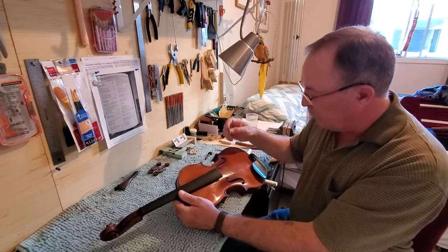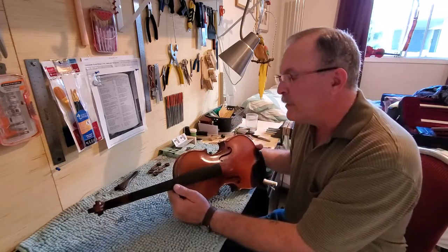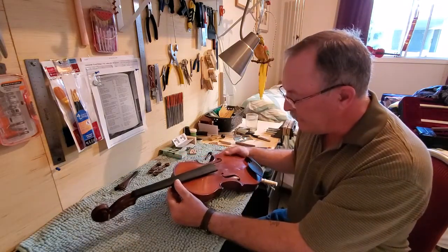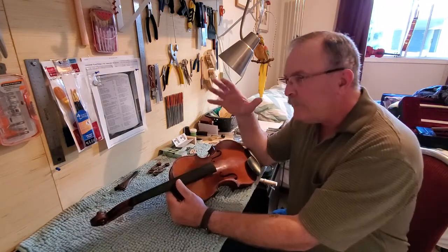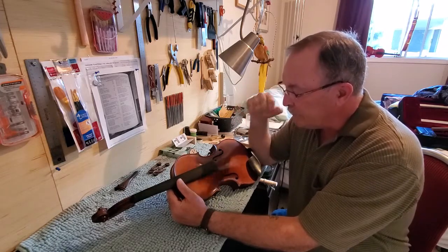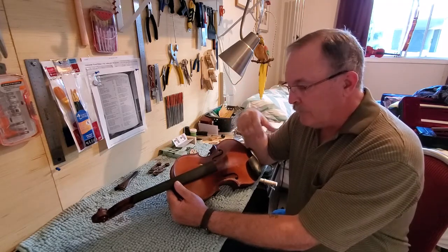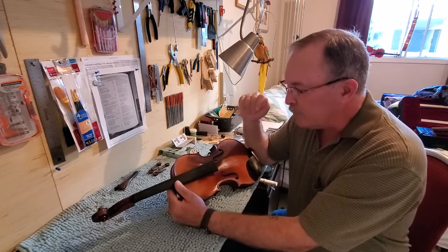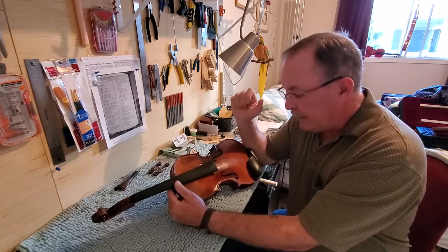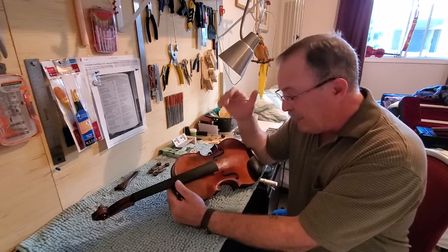I put it together with just some old parts and I was pretty excited to see what it sounded like. I modified an old bridge to get it working. What I did invest in was a good set of D'Addario Kaplan Ammo strings — they're supposed to be a softer string. I really liked them, and they seem to fit with this violin quite well. When I got it playing, it took probably a week or so for the sound to come back, and I was just totally blown away by the quality and the sound. It was just beautiful.